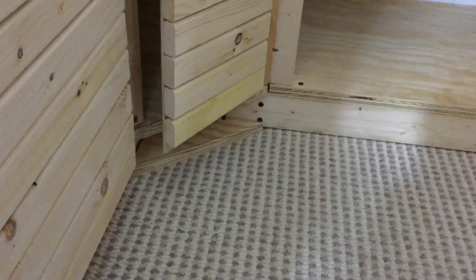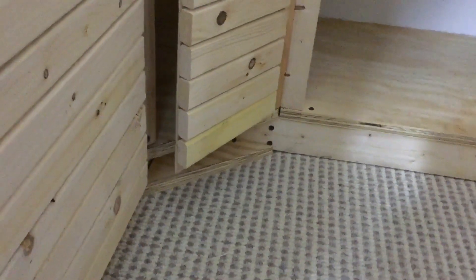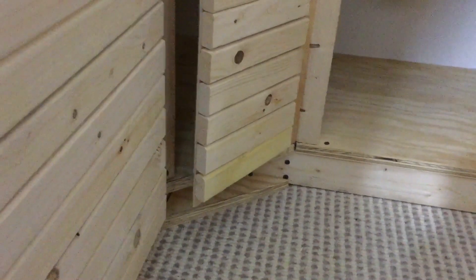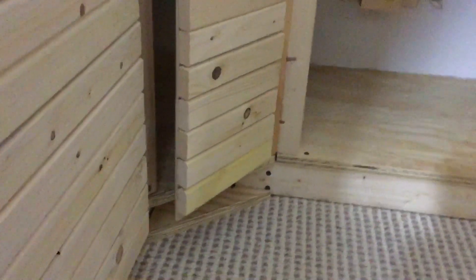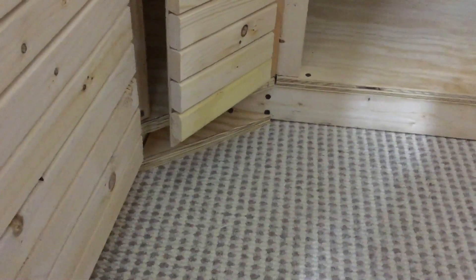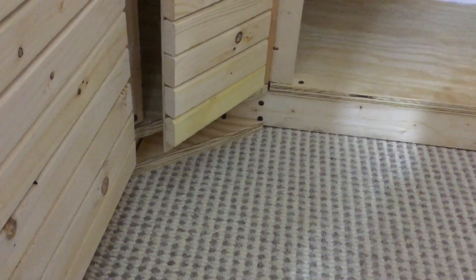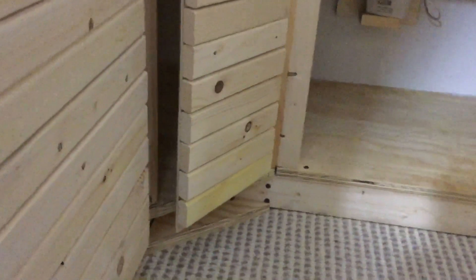At first I was thinking I wanted to maybe put a stain on them, but then I thought about painting them as well. Ever since I've been working on this, I love this natural wood, so as of right now I think I'm going to be keeping the natural wood — I may stain it at a later date. So right now I'm going to go ahead and paint the baseboard and the frame area gray, the same color as the walls.